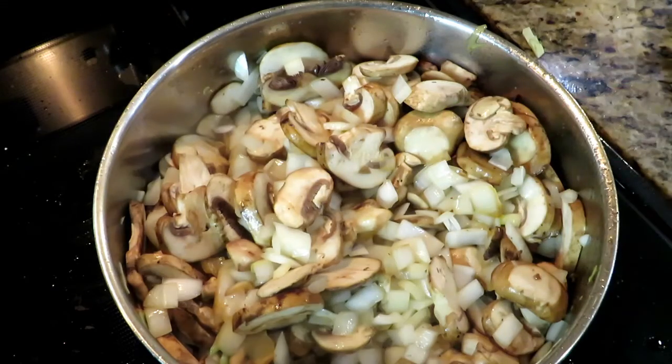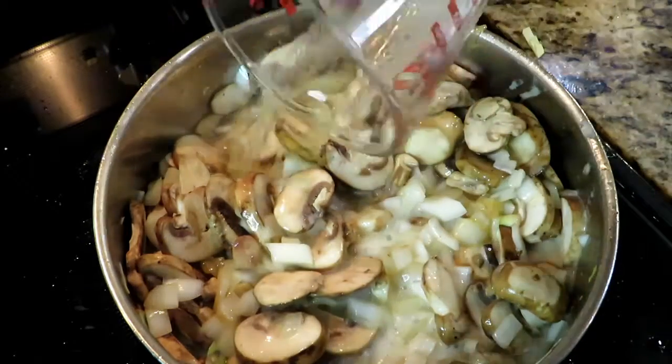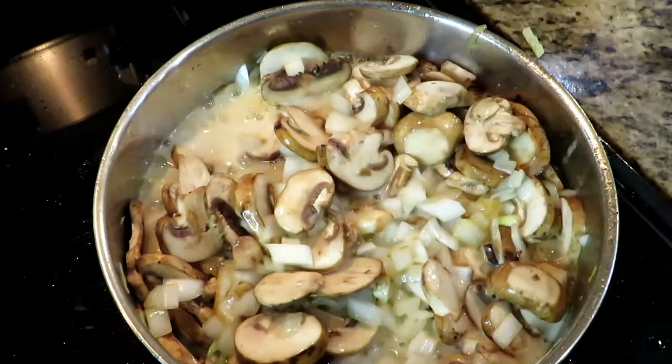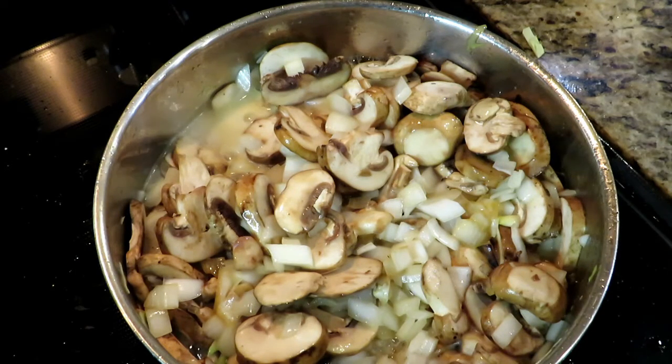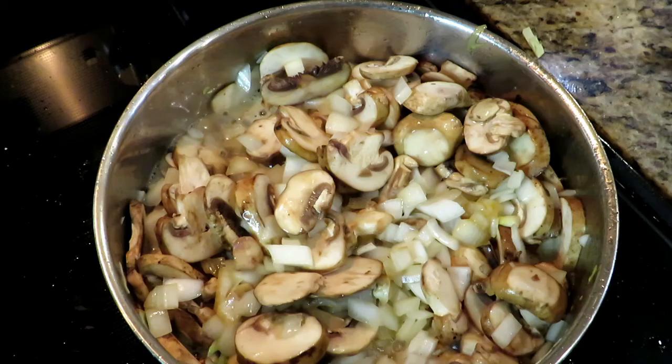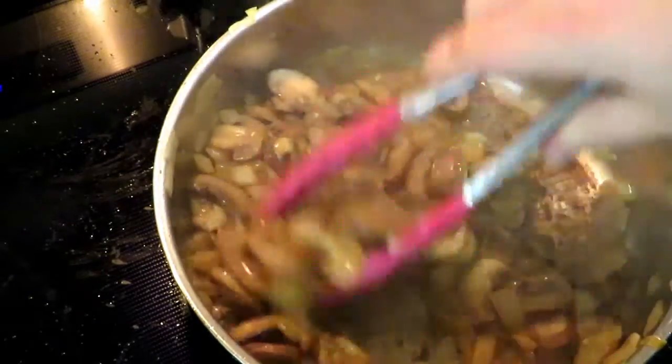We're gonna let the onions, mushrooms, and garlic cook down until it starts getting a little brownness to it. Some people like to deglaze their pan with wine, but I like beer more, so I'm deglazing with beer — I'm using a nice lager. Get it in there, let it boil, and then let it reduce down until the liquid is almost gone. When you pull it away, the liquid kind of leaves some bare pan — that's what you want.